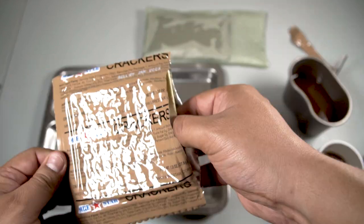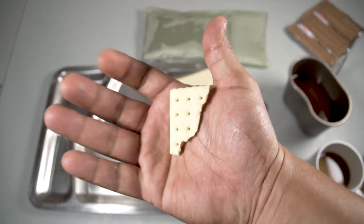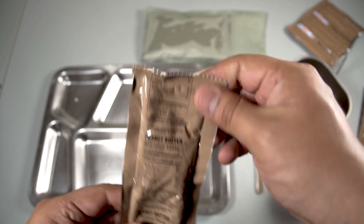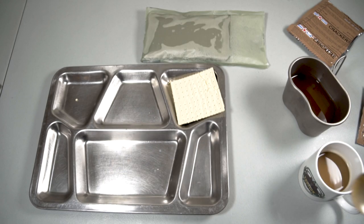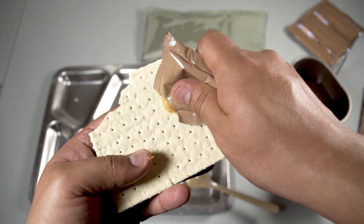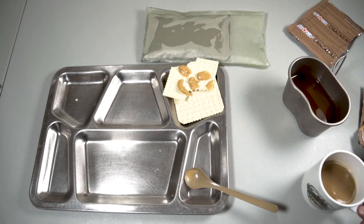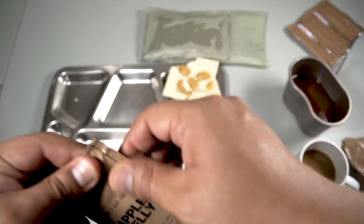Let's start with the crackers — there they are, nice and perfect. Let's give it a try. Those are simply your regular everyday crackers — nice and crunchy but super bland. Let's check out the peanut butter. It's nice and creamy, very buttery. Let's make a peanut butter cracker. Definitely goes well with the crackers as always.